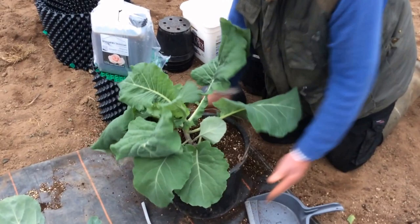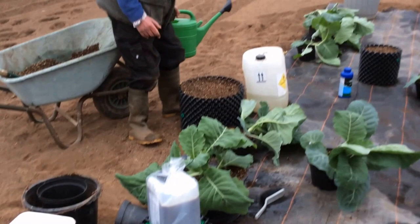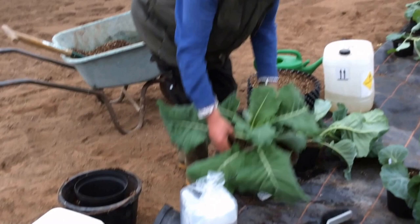Asked whether he'll break the roots up, Ian says no. That's it — done. He gives the repotted cabbage a little water to settle it in.